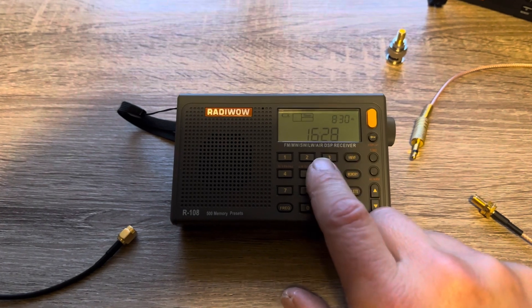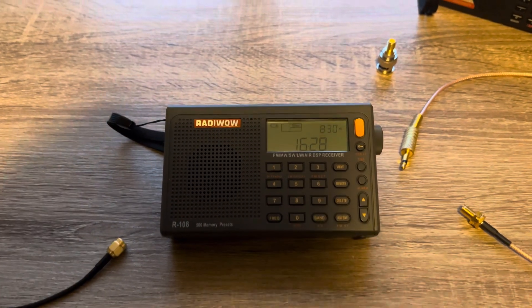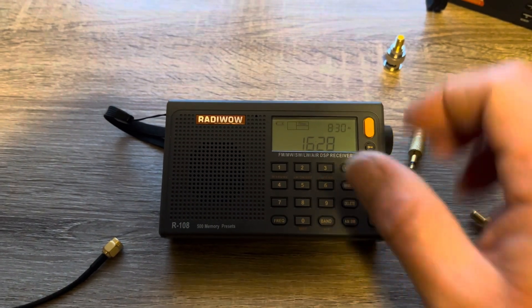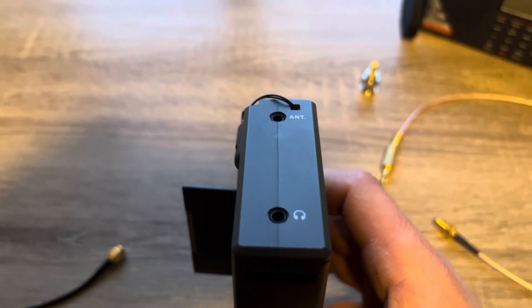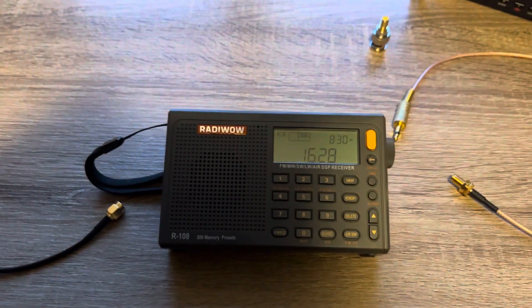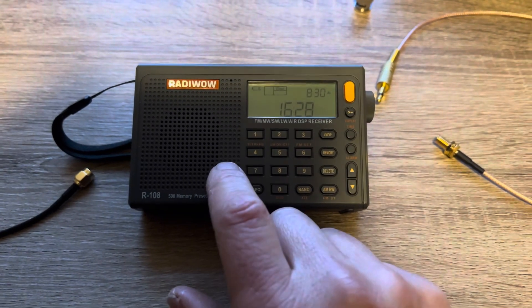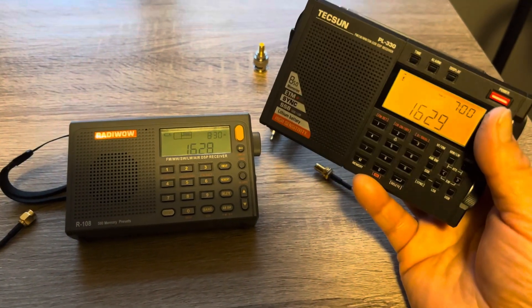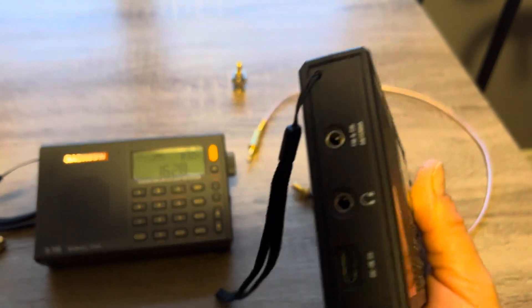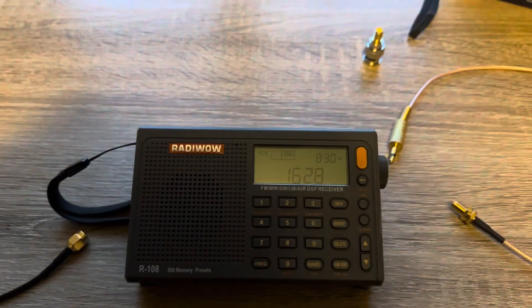I failed to mention that you can connect to the MLA-30 using a smaller compact shortwave radio such as this one. Most of these compact radios give you the option to connect an external antenna using the 1/8" port located on the side or on the back. This radio is the Radial R-108, and here's another compact radio — this is the Tecsun PL-330, and there is its option to connect an external antenna.